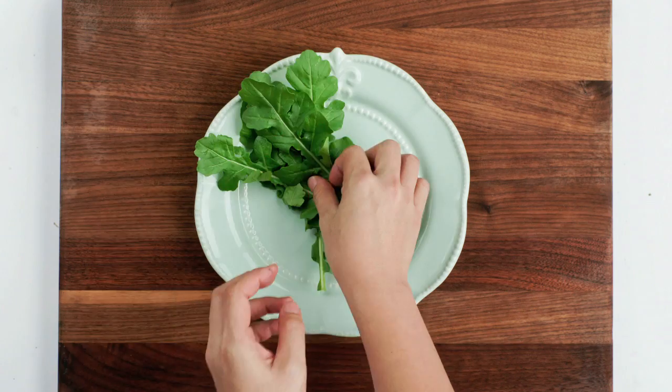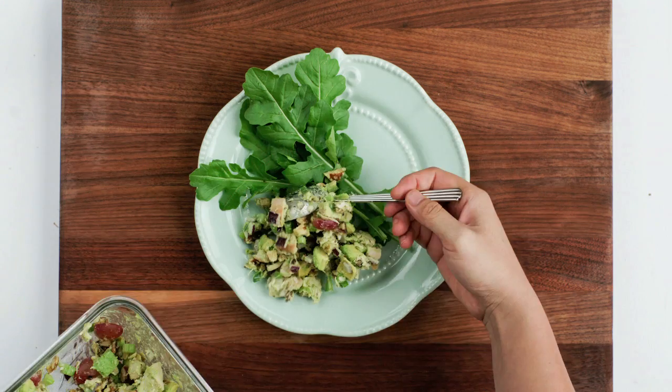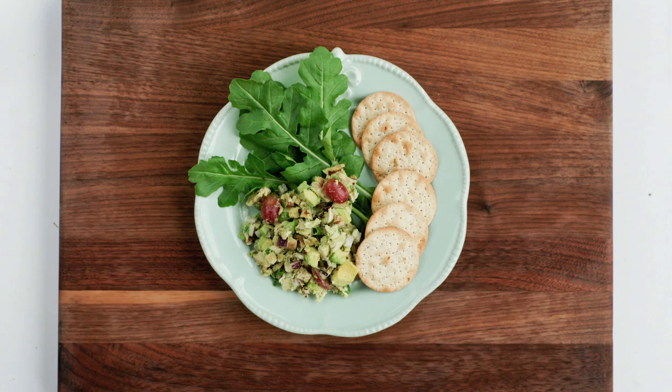Serve this alongside some crackers and fresh greens, or feel free to add this on top of a salad or sandwich for lunch or dinner. Store any leftovers in a sealed glass or plastic container — you can keep this in the fridge for up to 5 days.